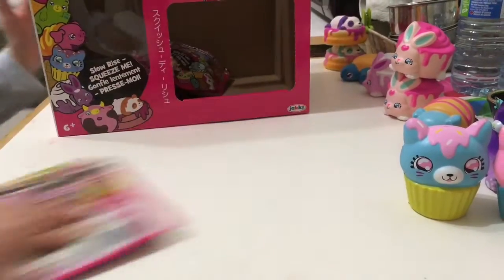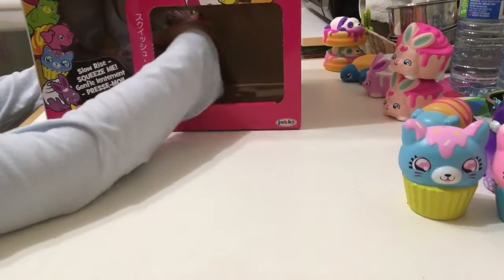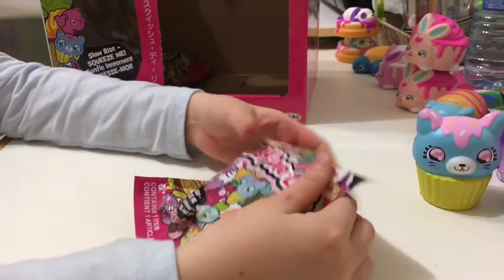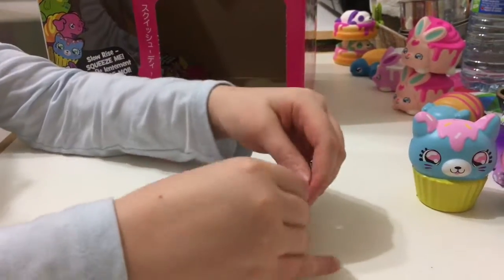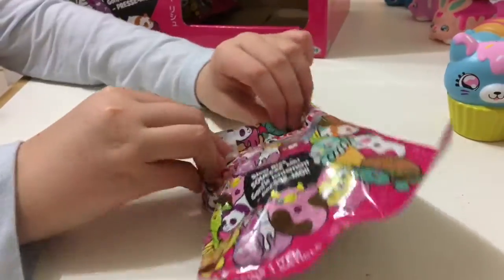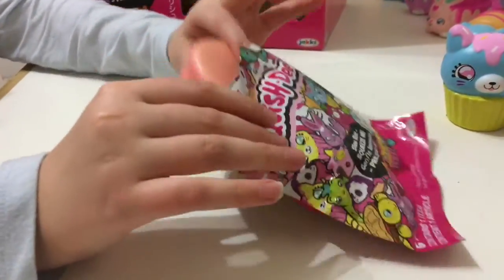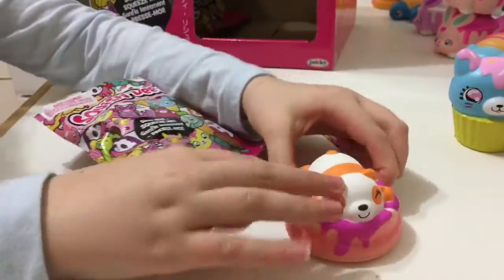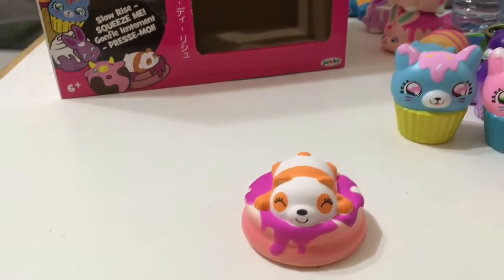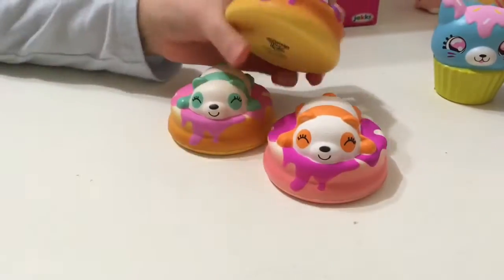Back over here, my friendly friend. It's big, let's see. It's another panda bear on the pancakes. Now I have the full collection of the pandas.